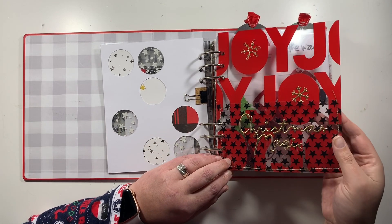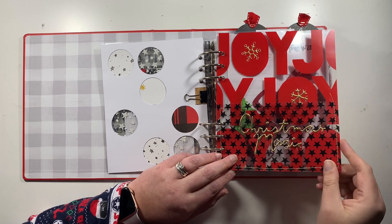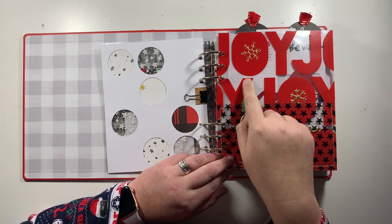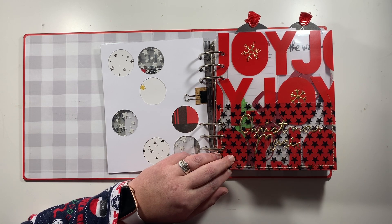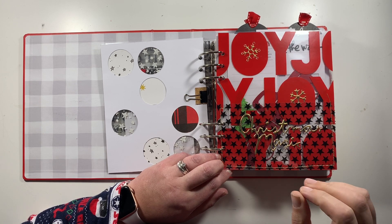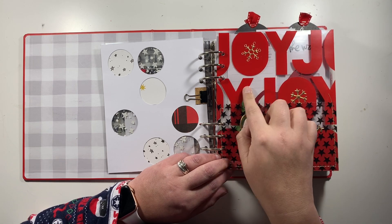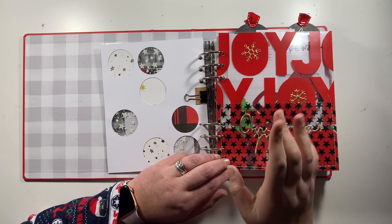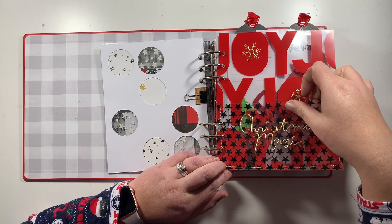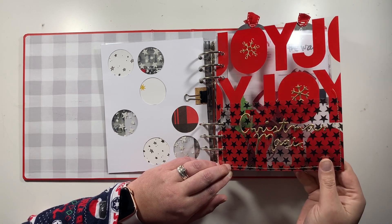Next up is another transparency where I used vinyl — it was a cut file from Product Play or the prep party. The idea was the word 'joy' printed using a laser printer then minked, but since I don't have a laser printer I used red vinyl instead. Then I stitched a pocket with star acetate on the front and added a 'Christmas Magic' thicker and a couple of snowflakes.